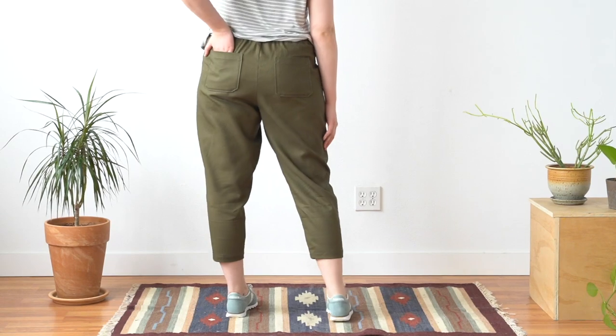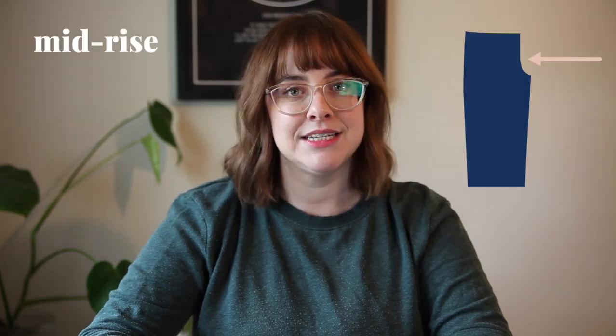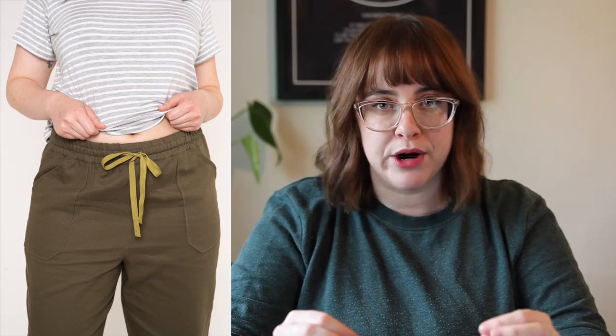Let's talk about the WIT pants. WIT is a really cool woven jogger-style pant, kind of reminiscent of the Moji pants. They are very similar, but the goal was to create an updated version with a slightly different fit, construction, and details. WIT has a tapered relaxed fit and a mid-rise, which is a little bit higher than Moji's quite low rise. It also has a really cool channeled waistband that includes elastic and drawstring, making these pants really super wearable. You'll also see patch pockets on the front and back of this pattern.